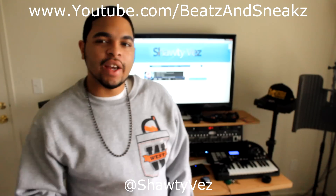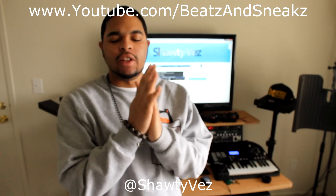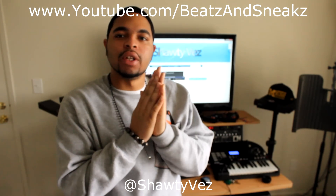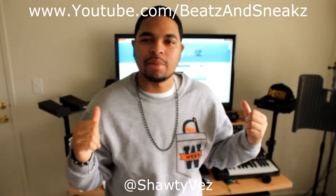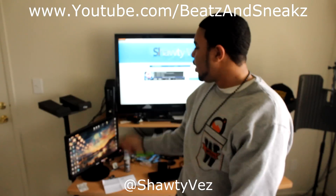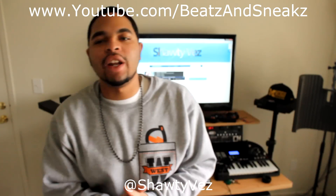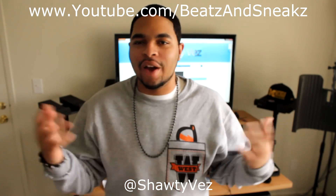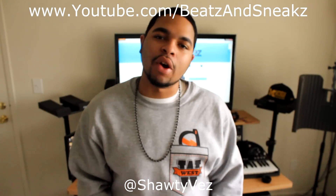How y'all doing today? Vaz here again with another video here on Beasts and Sneaks. Today this video is for the producers. As you can see I got my monitor stands back here with no monitors on them — that's because one of them is being replaced right now, and the other one the dust cap was pushed in. In this video I'm basically showing you, if you haven't read the title, how to repair studio monitors.